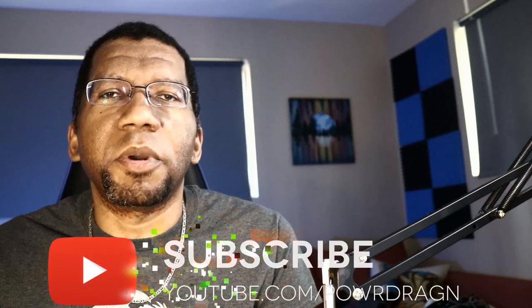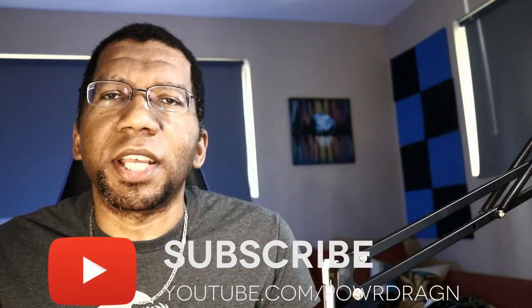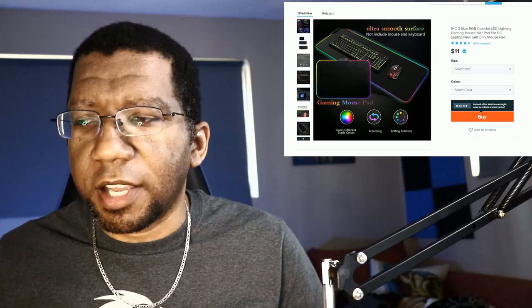Before we get into that first item, remember to like this video, subscribe to the channel, and hit that notification bell — that definitely helps me out. Now, Wish actually has a ton of stuff, but this is one of the first items I picked up.